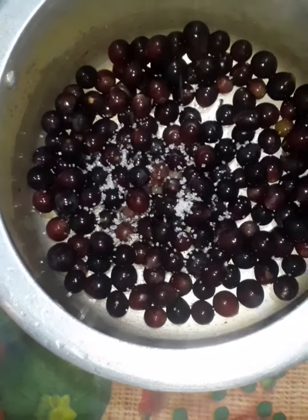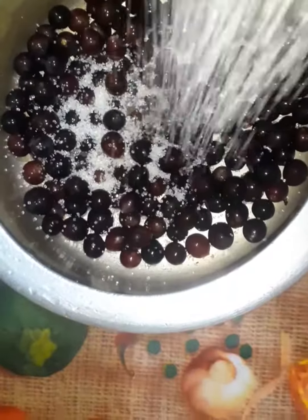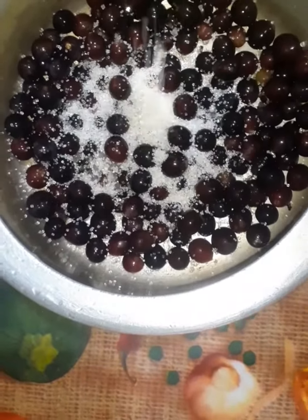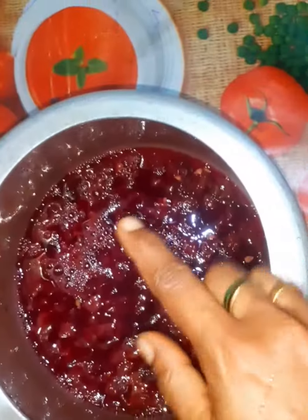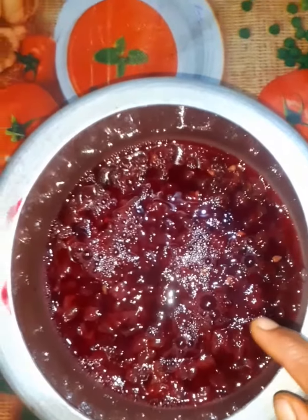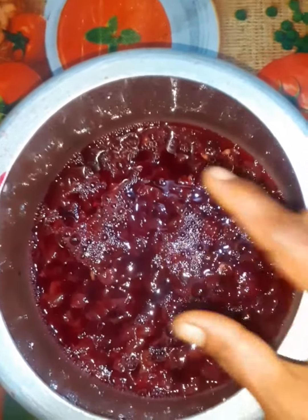Pour 4-5 cups of water. I am adding 4 cups of water, then 1 cup of water.